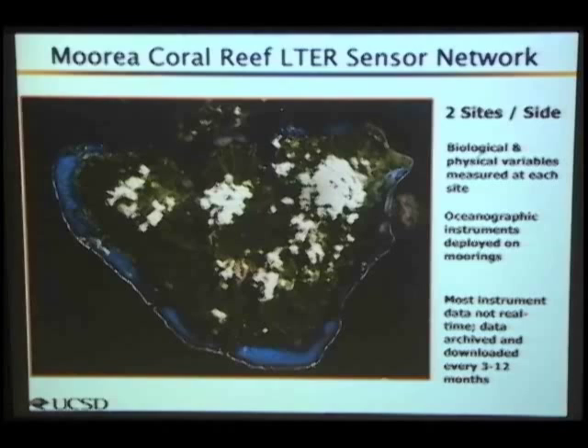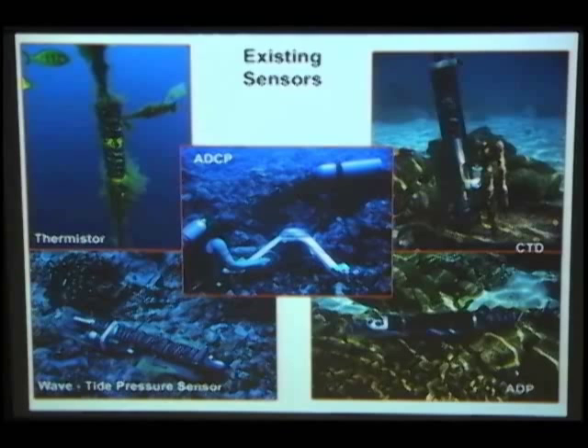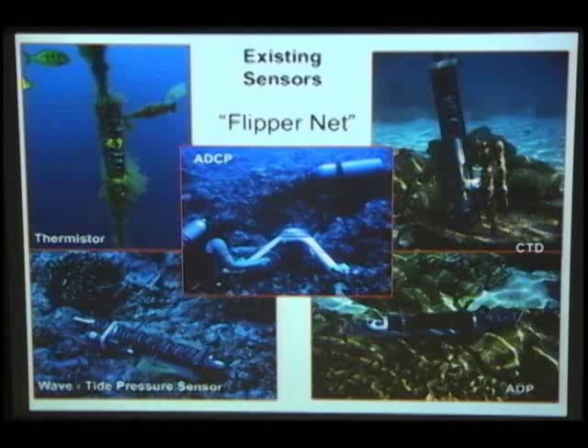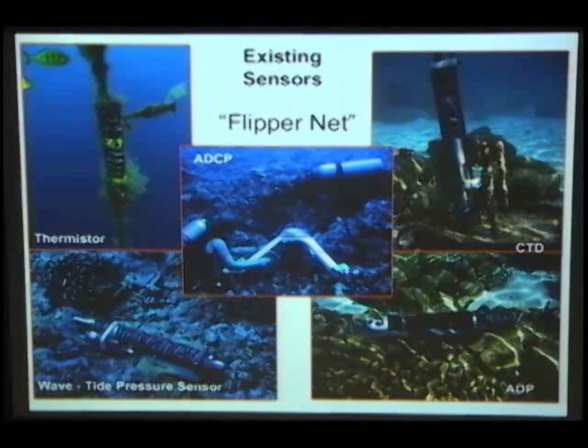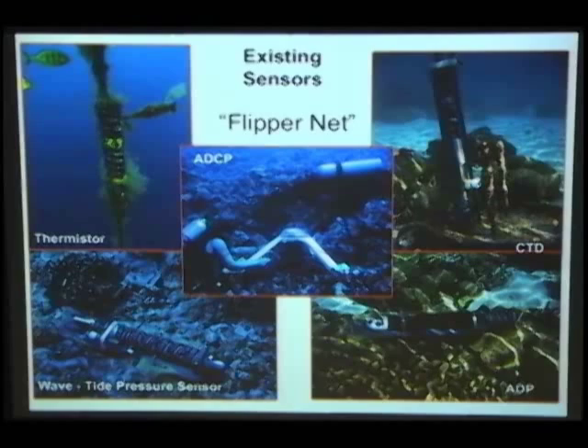Let me quickly talk about Morea. This is a typical deployment with many different sites — about 100 sensors deployed on 3- to 12-month intervals. These include thermistors, tide and wave pressure sensors, ADCPs measuring currents, and CTDs measuring conductivity, temperature, and depth to derive salinity. They deploy these using what they jokingly call 'flipper net' — taking sensors out on boats with scuba divers, deploying them, and returning about a year later to offload the data. Anything enabling real-time sampling would help them tremendously.